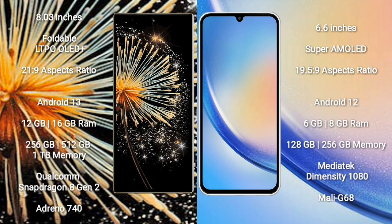The Xiaomi Mix Fold 3 comes with 12GB or 16GB RAM and 256GB, 512GB, or 1TB internal storage, powered by the Qualcomm Snapdragon 8 Gen 2 processor with Adreno 740 GPU. The Samsung Galaxy A34 comes with 6GB or 8GB RAM and 128GB or 256GB storage, using the MediaTek Dimensity 1080 processor with Mali-G68 GPU.